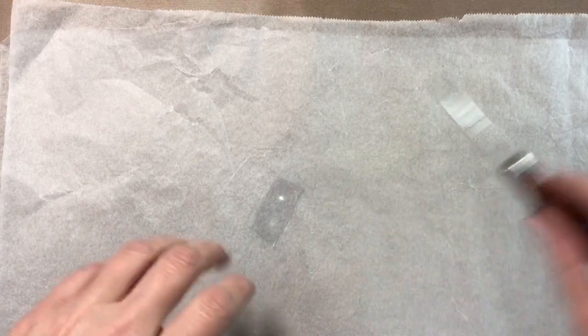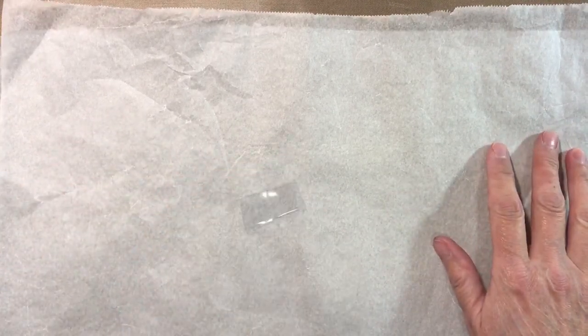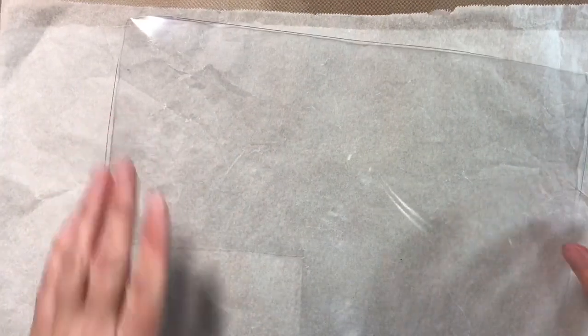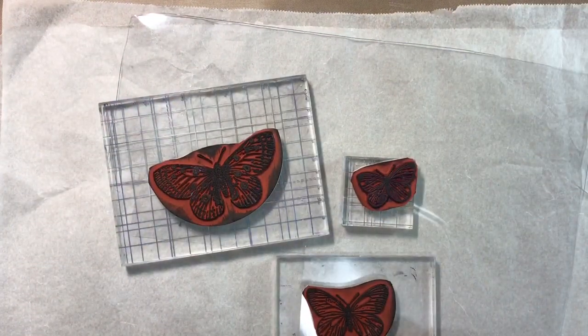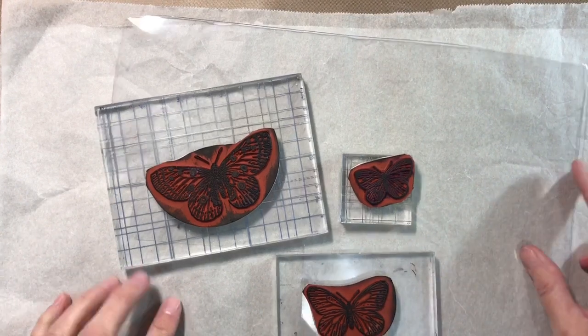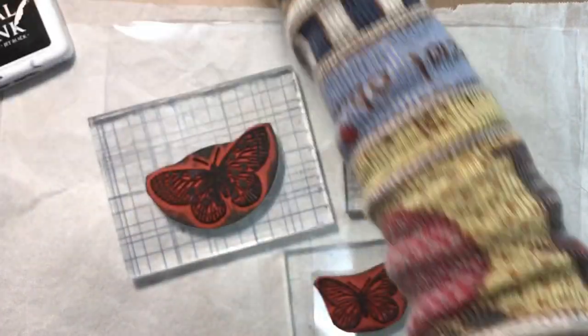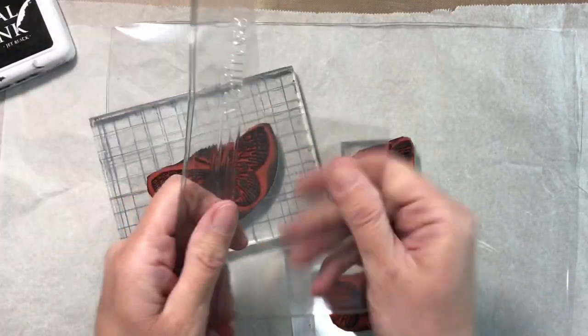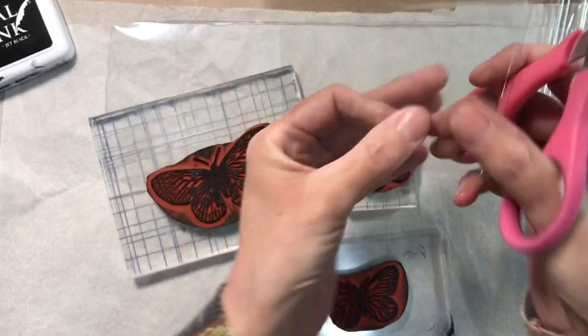My advice to you is: if you decide you want to have a go at this yourself, cut a piece off your packaging first and just test it. I've got some alternatives you can use, and you will be able to use the one that curls — you just have to be a little bit more careful about it. I want to do some butterflies and I've dug out some butterfly stamps in three different sizes. I'm going to ink my plastic using my stamp pad. This piece here is off a salad bowl, so let's try this one because it's nice and flat.